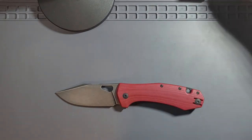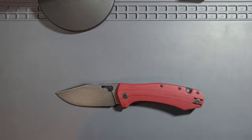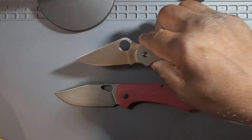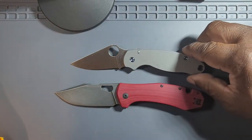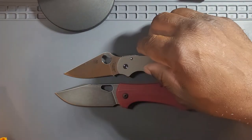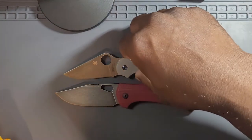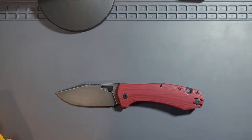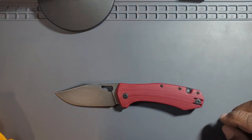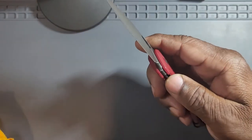One more comparison — the PM3 with CPM S110V. Right where we thought it would be. So this is the Saint Nick's Edition — because it's red, I'm sure. Really, really nice.